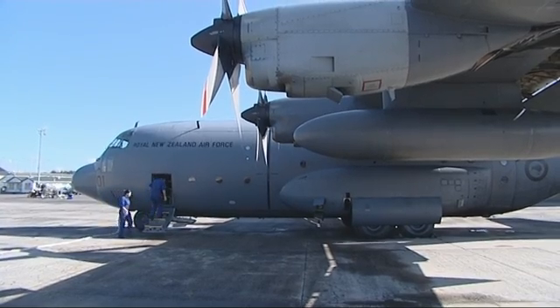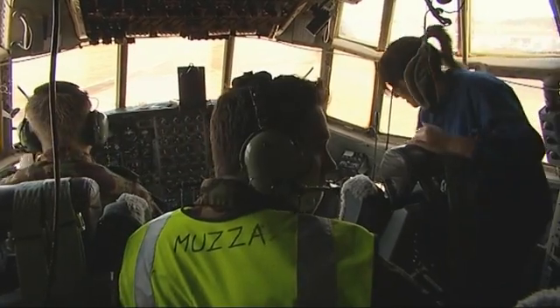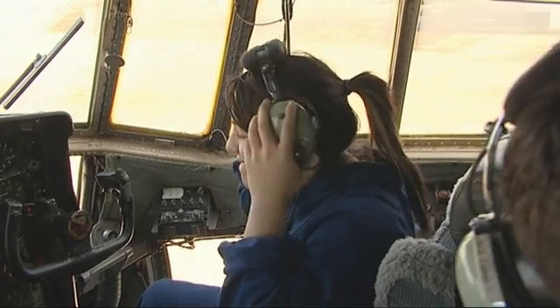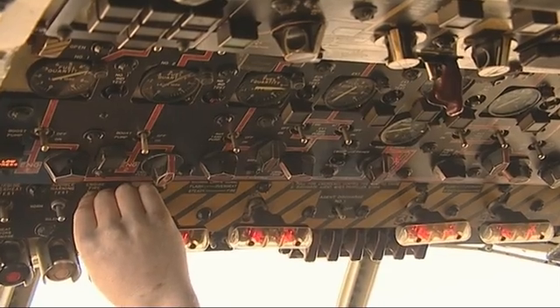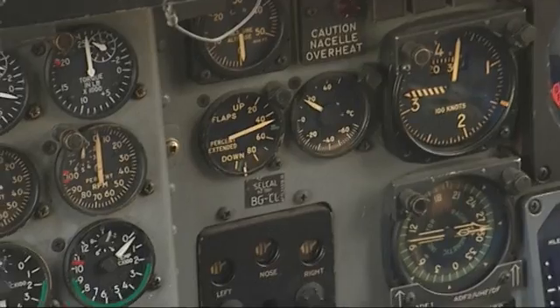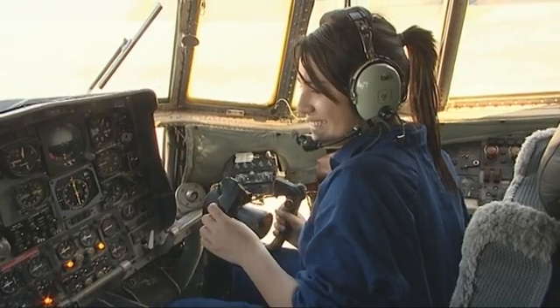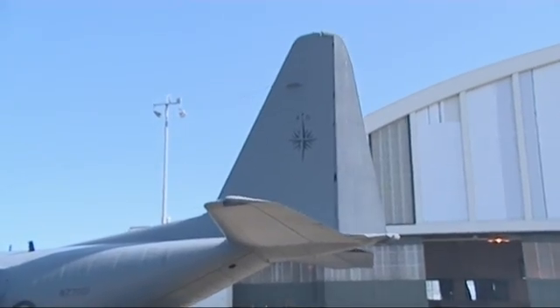Payton doesn't have time to drill another 250 rivets. She's off to help conduct an engine run on a Herc that's flying this afternoon. The engine run is necessary to test components for weaknesses that aren't observable when the engines are shut down, and part of that test is checking the hydraulics of the flaps.